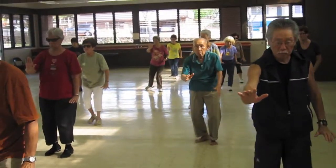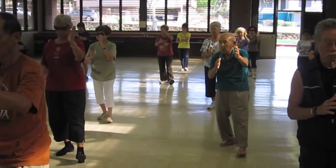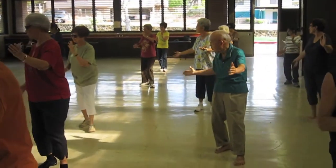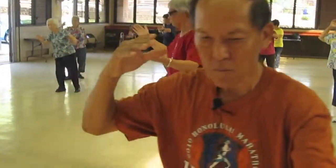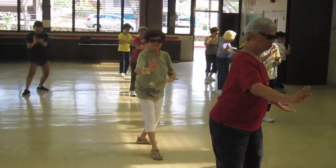Half step forward, sit back on your back foot, play your lute on your heel, drop your front foot, open, making sure that middle hand is in the front, in the middle. Lift, lift, do your toe, heel. Pivot on the ball of your foot and knee in the middle, then push and pull.